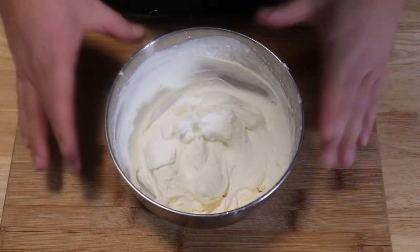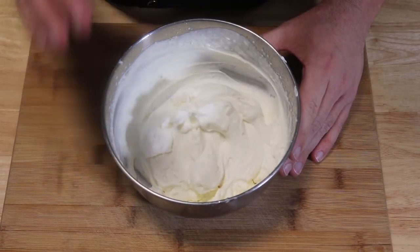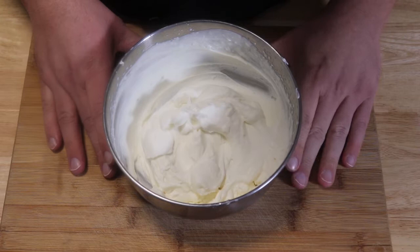It takes about two to three minutes to get this fully whipped. It's light, it's fluffy, it's good. We do not want to over-mix it or it's going to separate and we're going to start making butter.